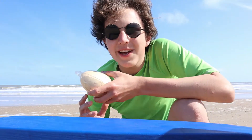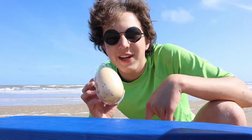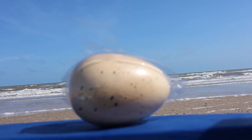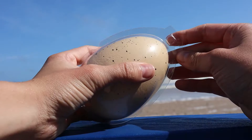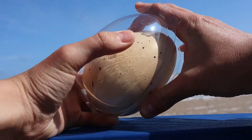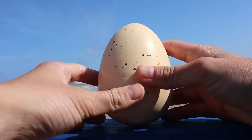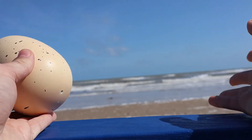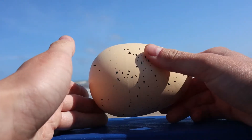Hello everybody and welcome back to Ultrafilms. As you can probably see, I am at the ocean. I'm going to be reviewing this shark egg. So over here we have our shark egg. This egg is one of those things where there is a growing shark inside of it, and when you put it in water it hatches. I decided I'm going to review it at the beach because that's just flat-out perfect and it goes with the oceanic theme.